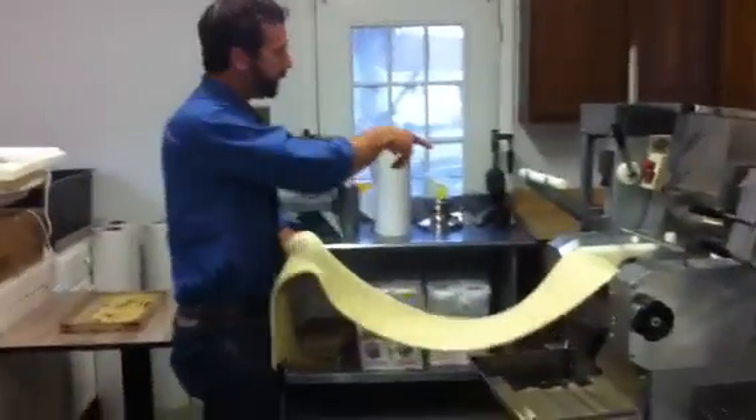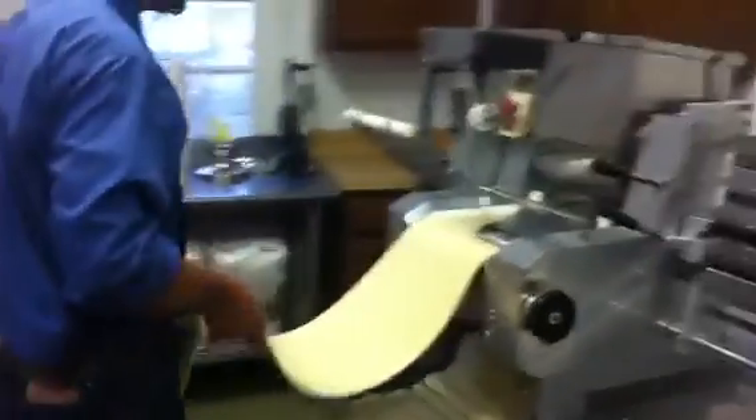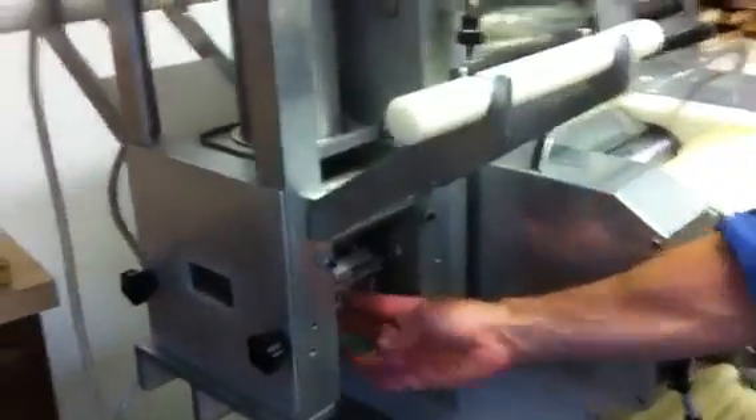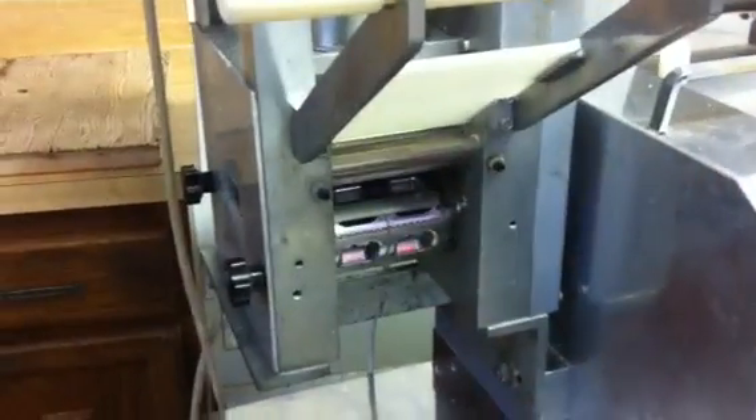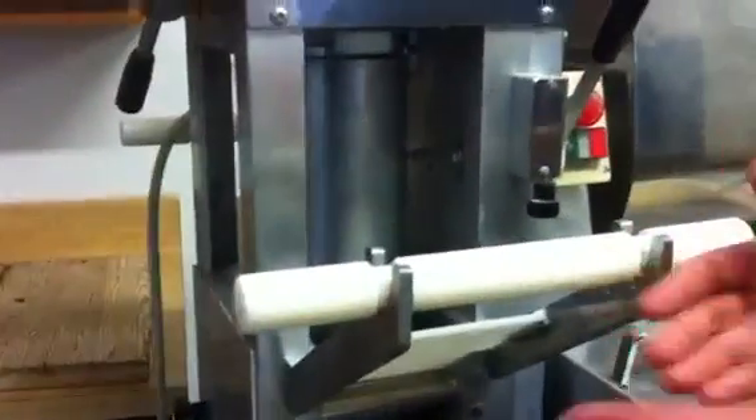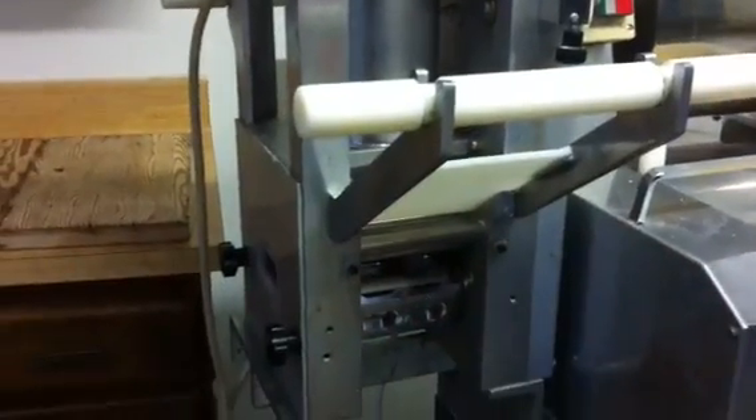If you want to come on this side, you can check out the ravioli machine. As you can see down here, the machine squeezes the cheese and makes the ravioli — two sets of pasta come through, meat, and put out a nice ravioli.